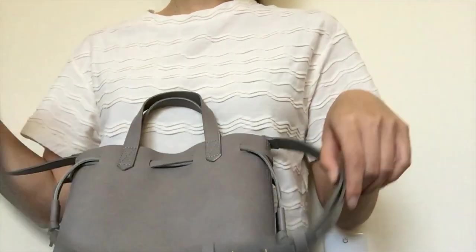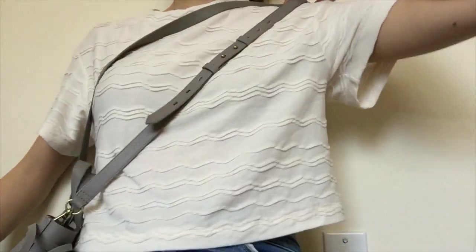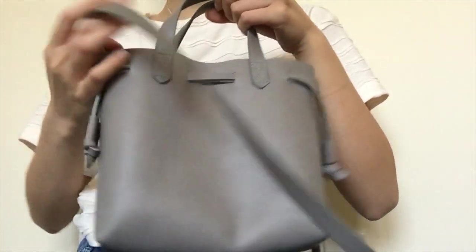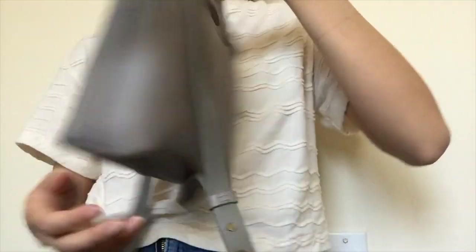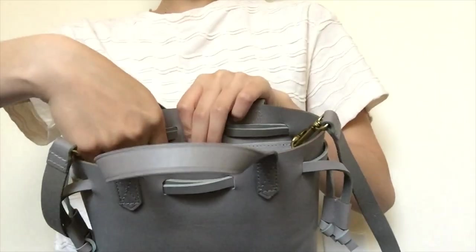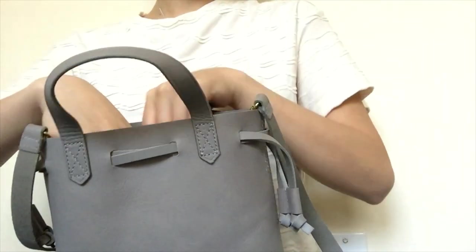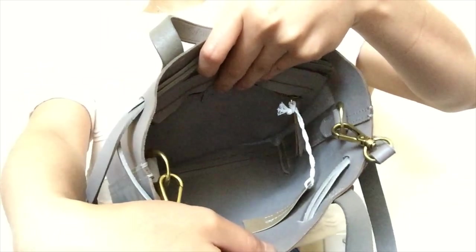I'm around 5'6" to 5'7", and the strap does fit crossbody for me. On the outside there's no pocket on the front or back, but there is one on the inside — typical of Madewell bags. There's a zippered pouch in the back interior that can hold important things so they don't get lost or stolen, and the rest is just open space to fill as you want.